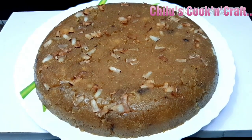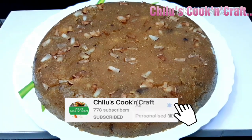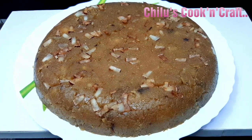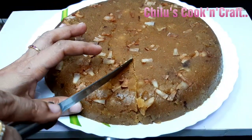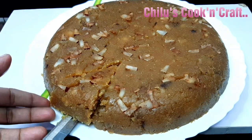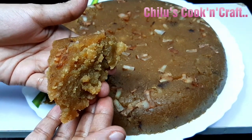Welcome back to our channel, Chilo's Cook and Craft! All I need is an aloeuya. I'm going to take a different tip - you should use it, which is the same but it will make a little difference. We can put the oil in the pan. We will cut it as a piece and cut it as well. Let's prepare this preparation.